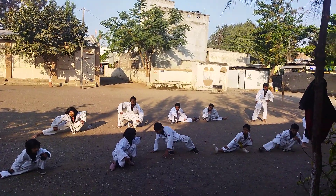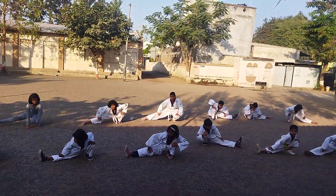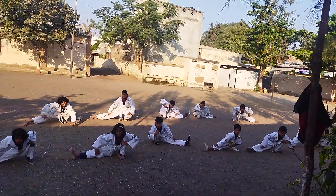Take sit up position. Put your hands on your knees. Okay? Ready? Start.